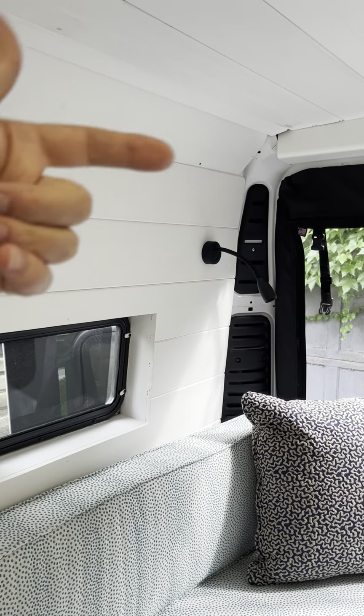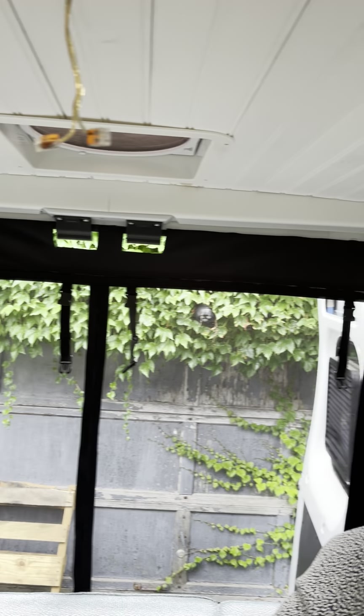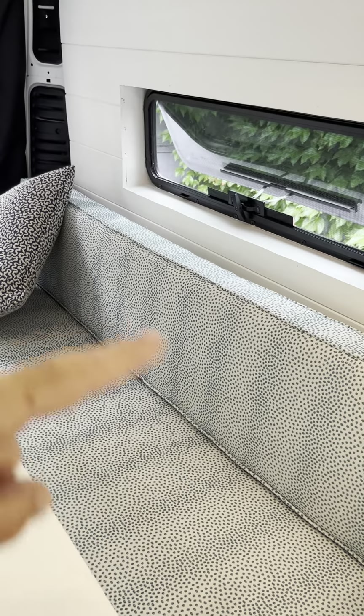We got these little lights from Amazon — they have a USB jack in the bottom. Van Windows Direct windows, and I 3D printed those little black things and this cover up on the top.